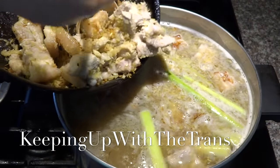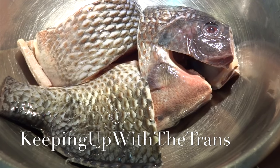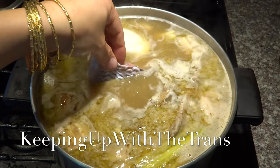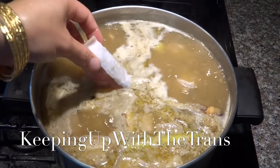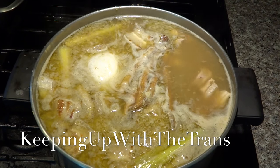Bring the broth to a boil and add the pork belly in. Add the big chunks of fish in. Let it cook for 10 minutes and it's ready to be served.